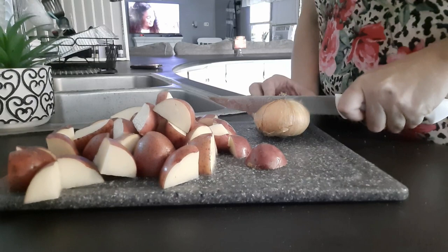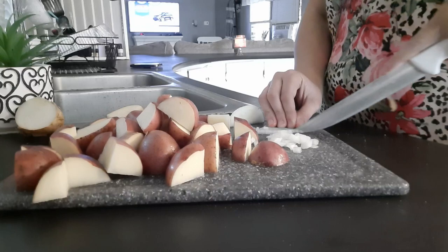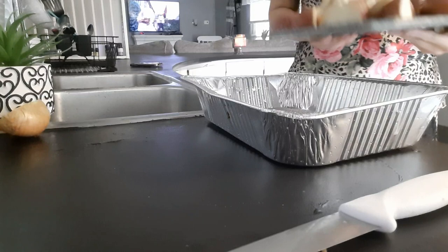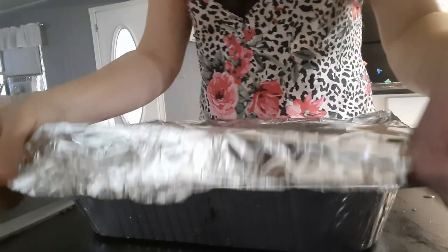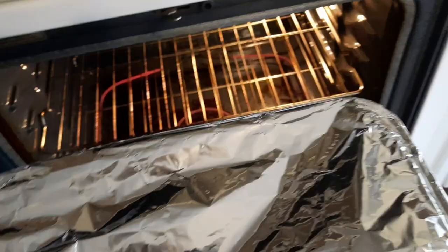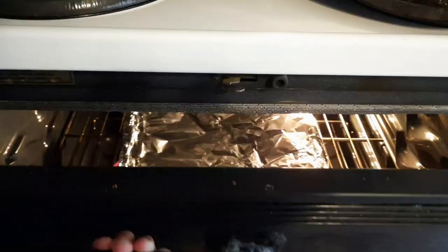I've also got an onion and I'm going to cut it in half — I'm not going to use much of it but I am going to dice up a little bit to put in with these potatoes in the oven for a little bit of flavor. I've got some olive oil in the baking pan and I'm going to completely coat all the potatoes in the olive oil. The onion is already in there and I used salt, pepper, and garlic salt to season these. I'll put them in the oven at 375 for 45 minutes.